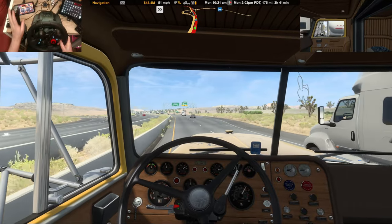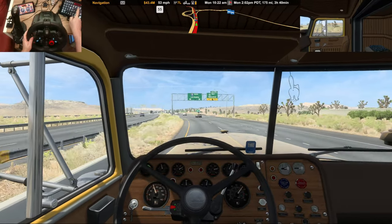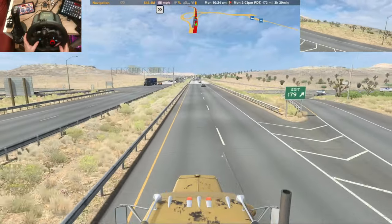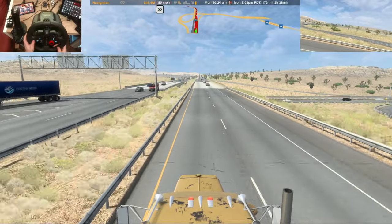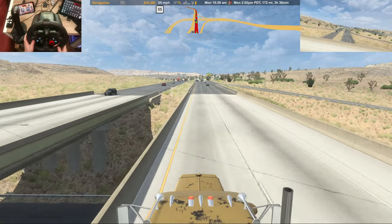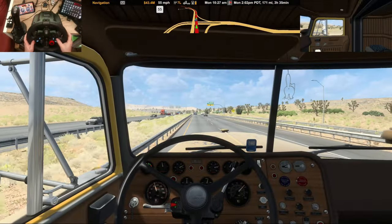I'm going to start another playlist on the channel if you're interested, guys. Farming Simulator 22 - I got a hold of that the other day and it looks really good. I'll be starting to do some videos on that as well. A lot of people like it because it's a really good simulator.